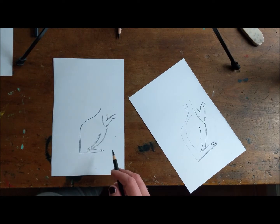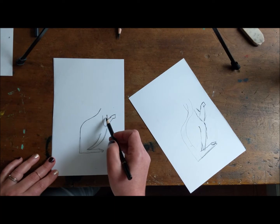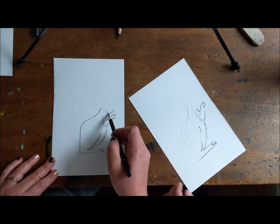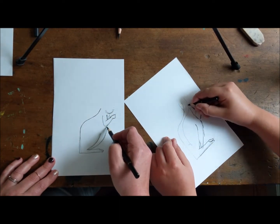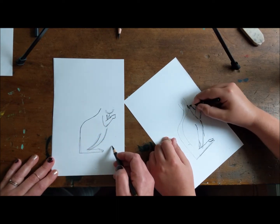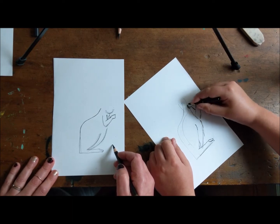Next thing we're gonna do is we are going to draw the beginning of the face. So if this is the arm here, what you wanna do is give yourself a little U right there. And then we can do a little bit of connection there too if you want. I draw random lines and hope for the best. Sometimes we all do — that's how professionals draw.